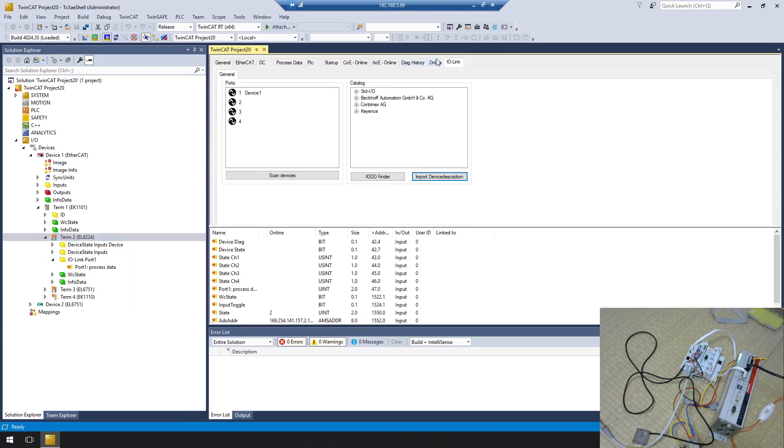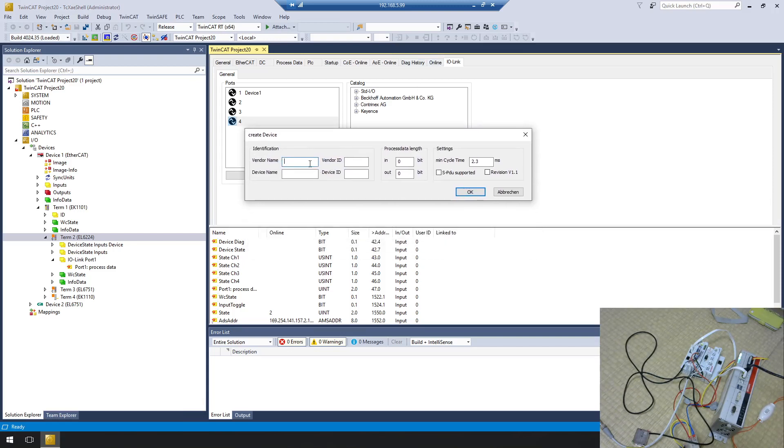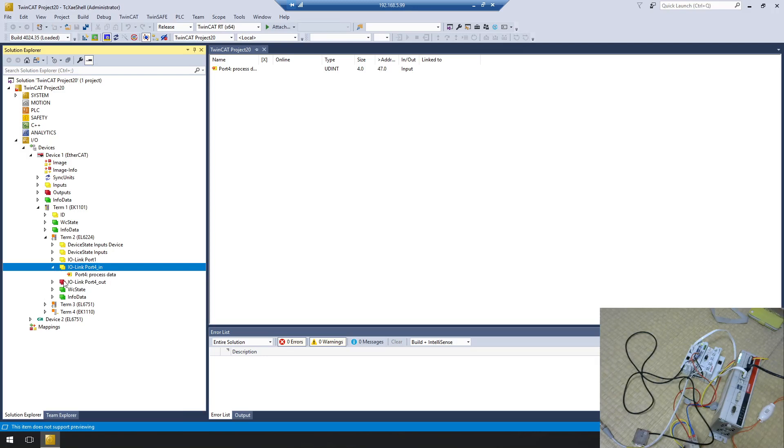Do the same thing for port 4. Right-click, Create Device. Port 4 is the Contrinex sensor, so the vendor name is Contrinex and the device name is Device 4. Vendor ID and Device ID: 0x0000. I know from the datasheet that it has 32 bits of input data and 8 bits of output data. Minimum cycle time is 8 ms. Make sure you don't miss any settings — check all details in the datasheet.